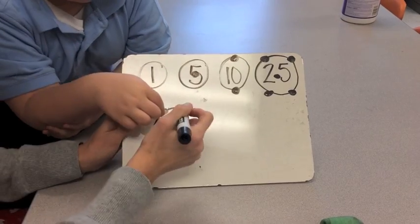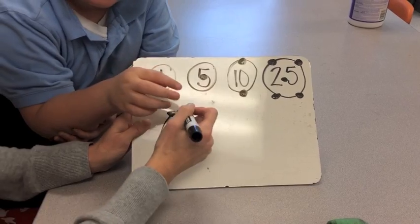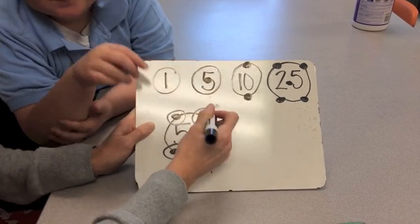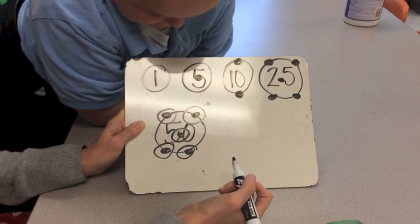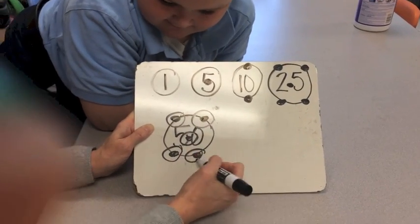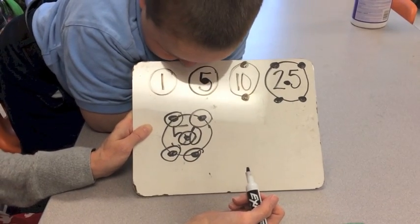Two earmuffs, and a shirt. We say these names to be silly and to remember where our touch dots go. So the half dollar has earmuffs, two socks, and a shirt.